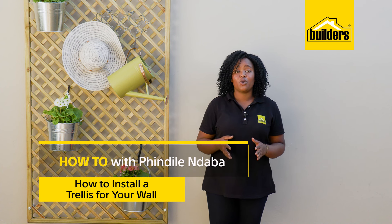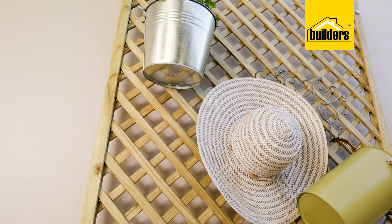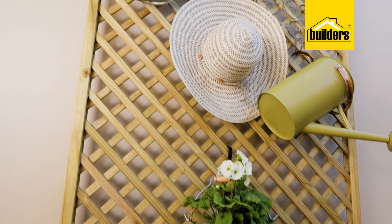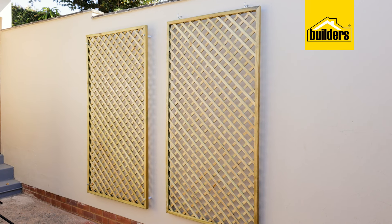Having a trellis installed on a wall is a quick and easy way to visually break a bland wall, or even provide structure for climbing plants or decorative ornaments. Today, I discuss the different methods on how to mount your trellises.